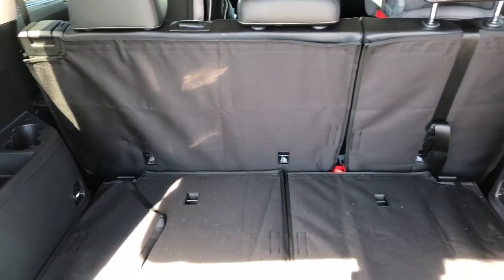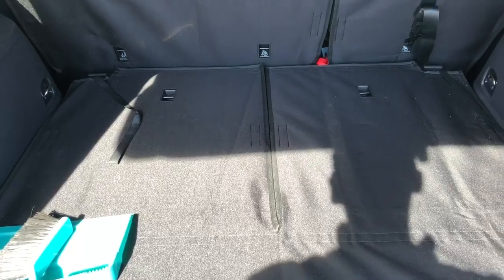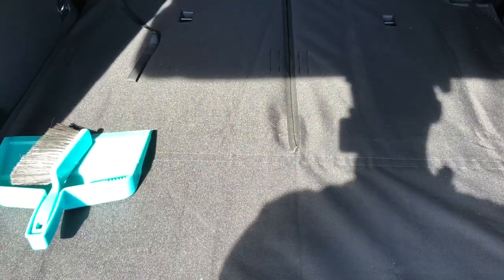The reason I got this is that I wanted to cover up the back cargo area of my Atlas. I'm going to be carrying some dogs back here and I just didn't want the dog hair to get stuck in the carpeting that's actually on the back of the Atlas seats in the cargo area. This really is the best solution I could find.